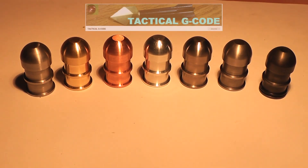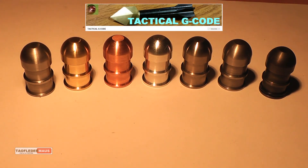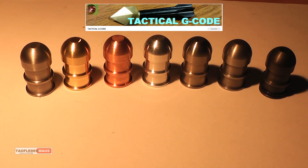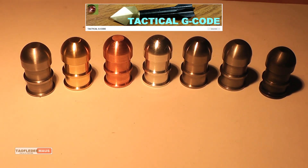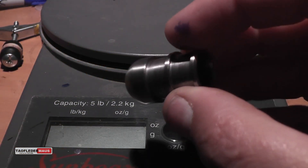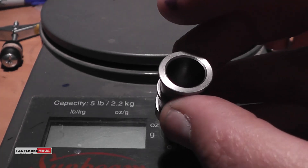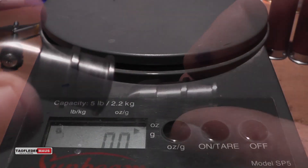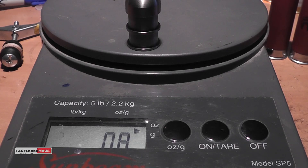Tim Hamilton of Tactical G-Code designed a shotgun slug and then took that design and made it out of seven different metals. Now dimensionally the slugs are identical, but each metal has its own unique properties. So you have differences in density or weight, flexibility or tensile strength.